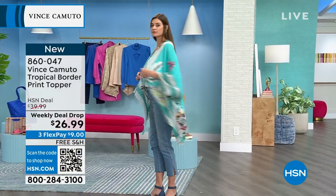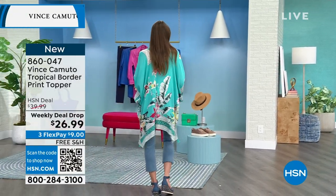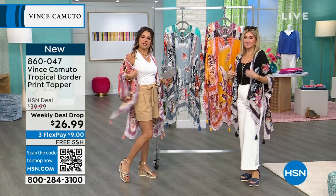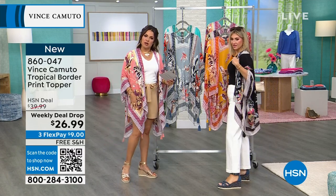So you're throwing this on over any outfit, a bathing suit even. If you want a little bit of coverage on your arms but you don't want something heavy - like we're both in a tank - I feel better with a little coverage.